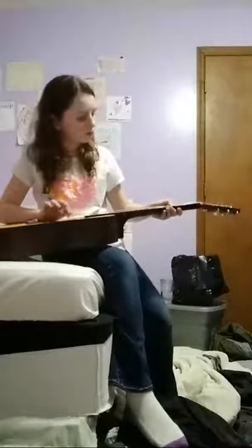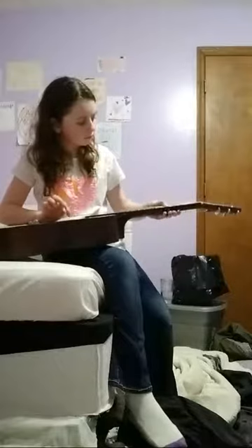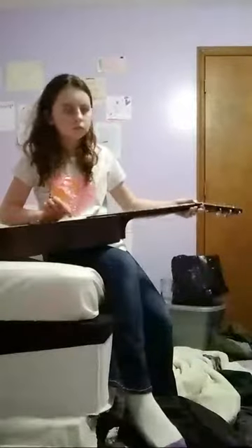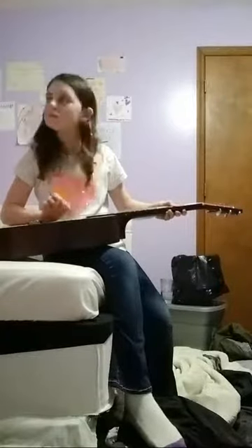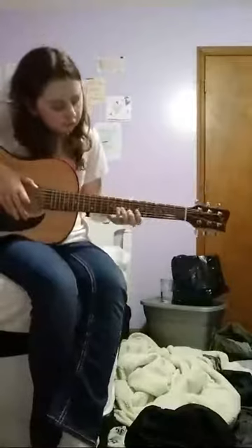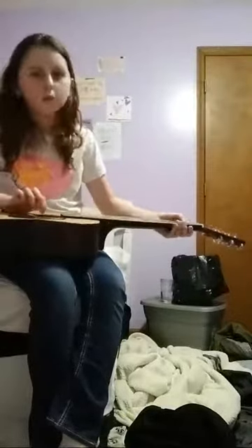I'm just going to play... okay, that's it. There's like this melody that I just made up earlier. I think it sounds really good to me, but I don't know if it sounds good to you guys. I'm going to try it real quick. Wait, no, that's not my melody. This is a song that everybody knows.